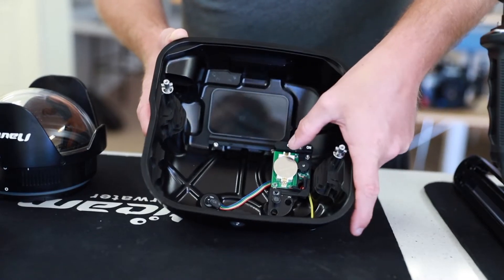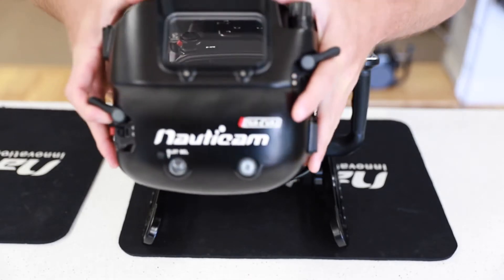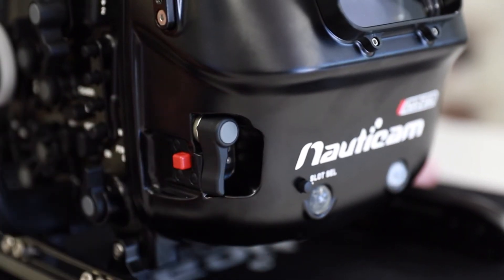Activate the moisture alarm and vacuum electronics along the back of the housing, then place the back of the housing on and secure it into place by turning both locking levers inwards.